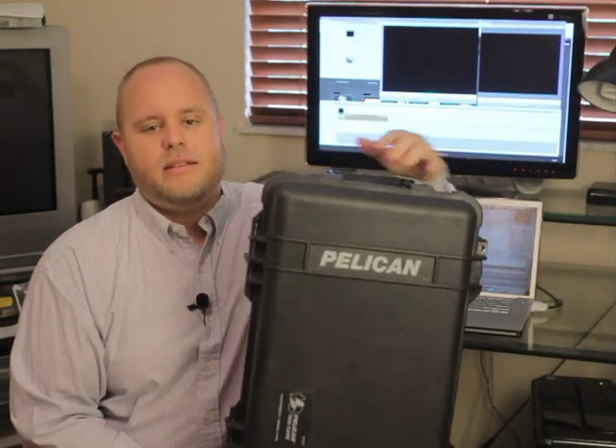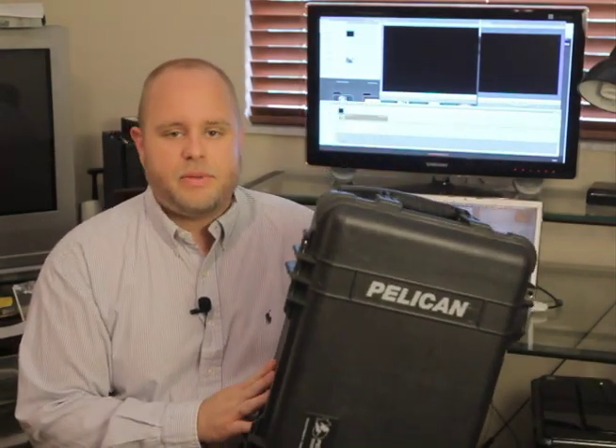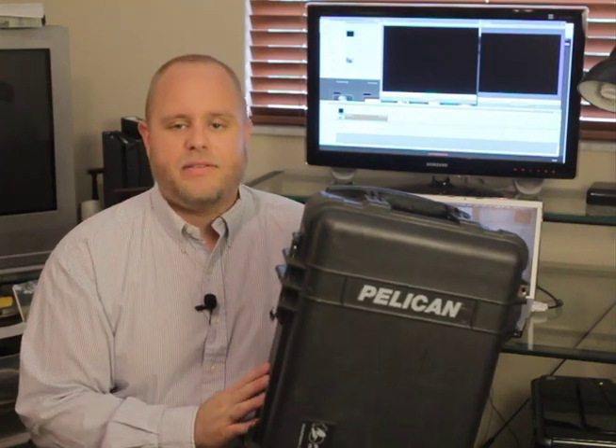Hey guys, this is Scott Tripler again. Today I wanted to talk to you about something that I will not leave the house without. Today I'm going to talk to you guys about a Pelican 1510. This case was recommended to me by another photographer, Brian Hess, and it has been invaluable. I will not go on a shoot without it.